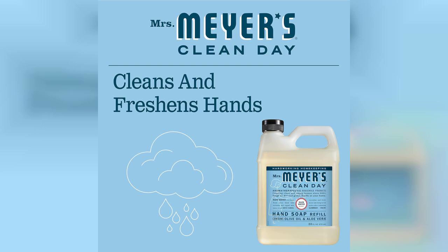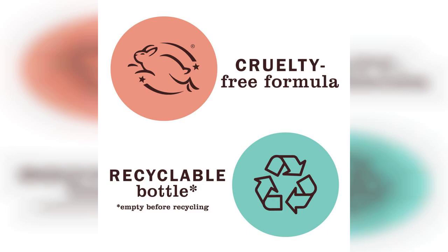Instead, it feels nourishing thanks to the plant-derived ingredients. Another aspect worth mentioning is the brand's commitment to sustainability. Mrs. Meyers is known for its environmentally friendly practices, and this refill option reduces plastic waste, making it a responsible choice for eco-conscious consumers.